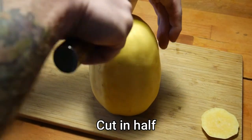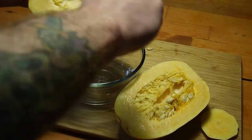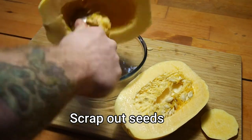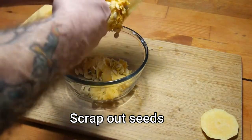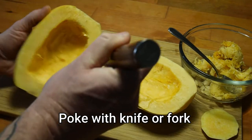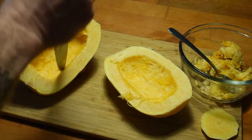Once you have it cut in half, you're gonna scoop out all the seeds. I am scooping them into a bowl so I can wash them, dry them, and save them for later to plant in my garden. Next thing you want to do is poke some holes in it to let the moisture or the vapors out of the spaghetti squash while you're baking it.